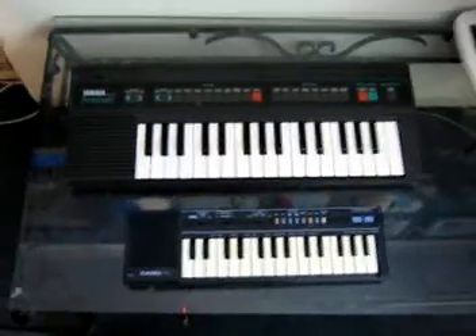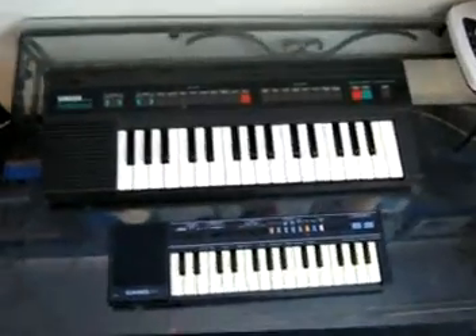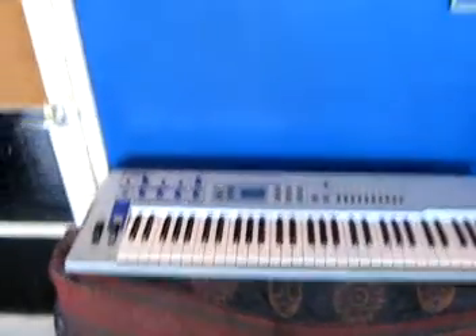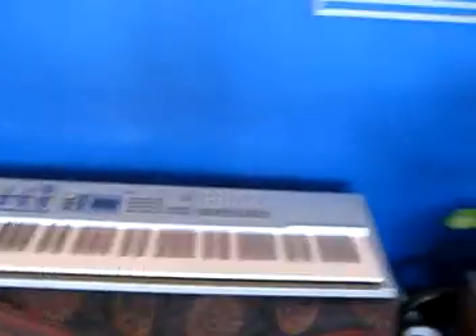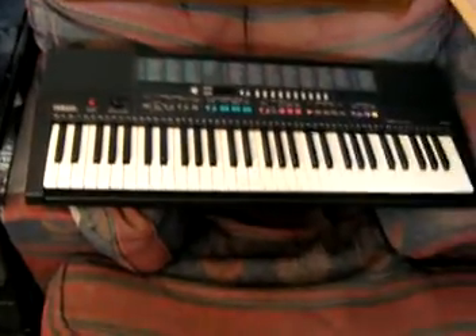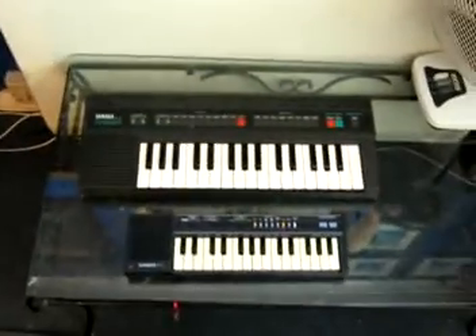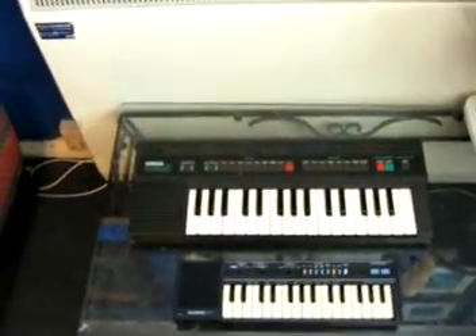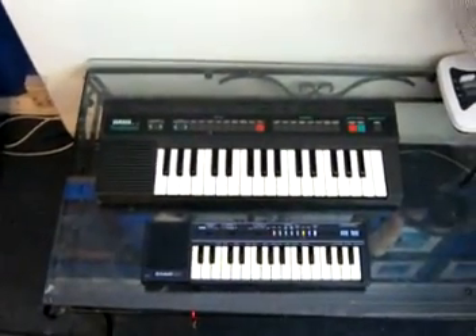So there's my update on my keyboards and synthesizers collection. Maybe more to come. Thank you for watching and goodbye for now.